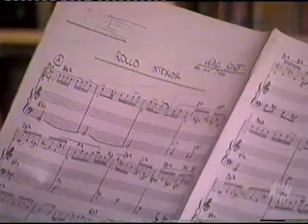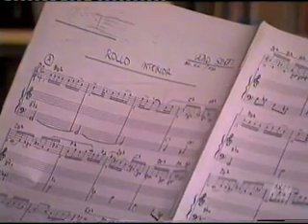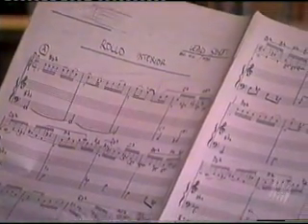Many of the parts that Frank wrote for me just suited me perfectly. It's the music that I would have written for myself if I had had that talent, and Frank knew how to do that for me. I think he knew how to do that for really everybody. There's a piece that was inserted into the Apostrophe album as part of St. Alfonso's Pancake Breakfast.